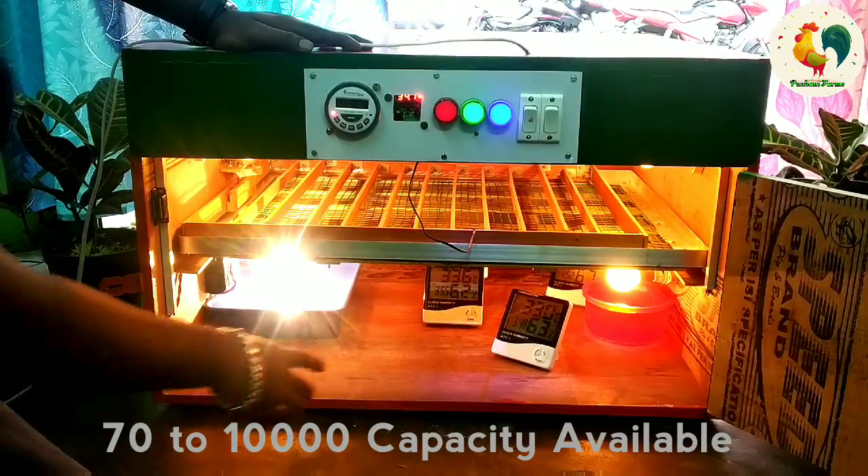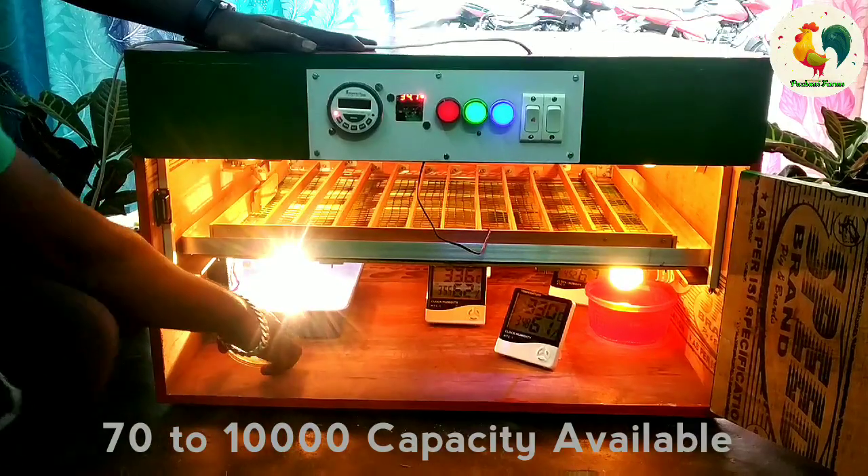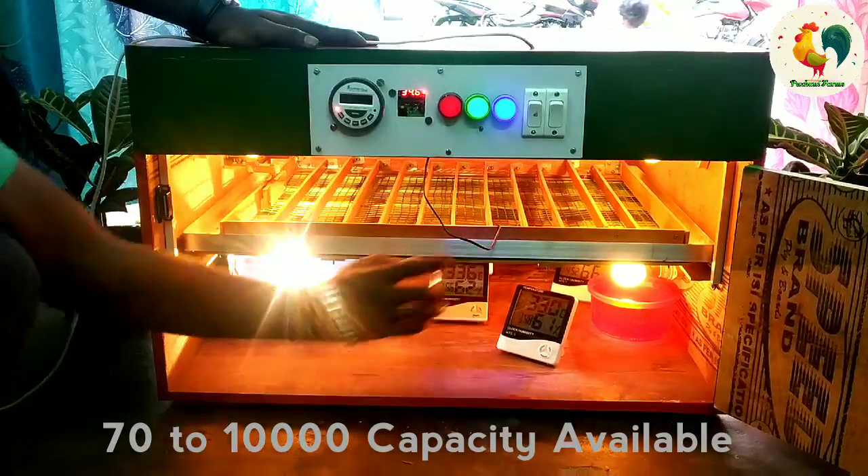As you look at the top, you can see the bottom.